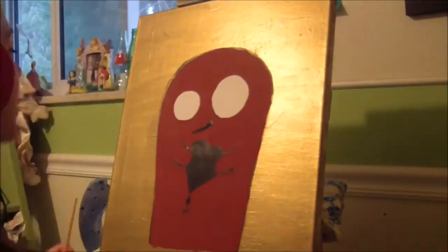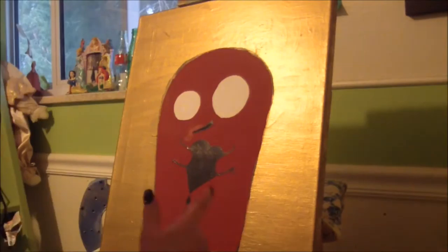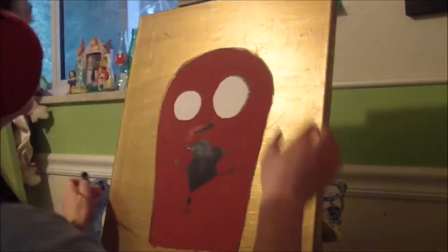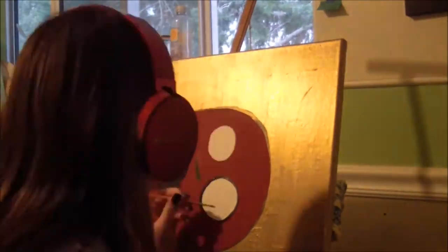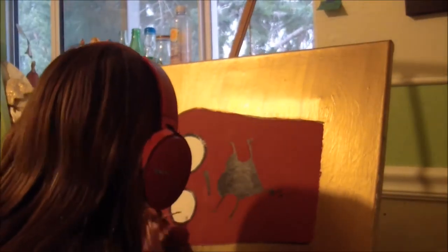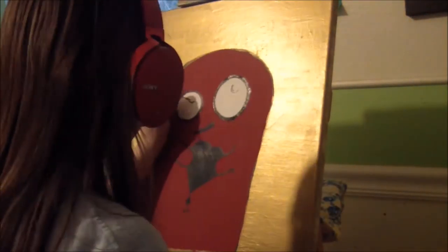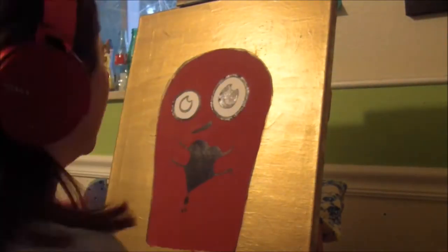Coloring in his mouth some more, fixing up his mouth a bit, then outlining the eyes with black paint. I turn the canvas on its side because it's much easier for me to get a more perfect circle that way — I don't know why, but it is. And here I am adding in the pupil of the eye.